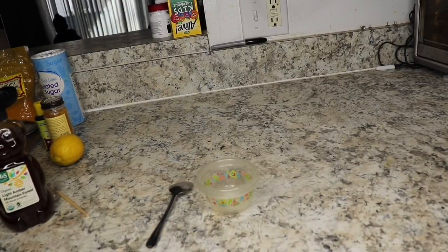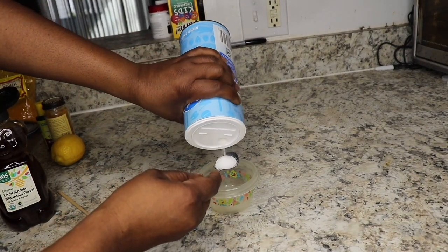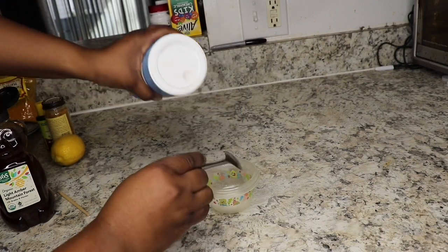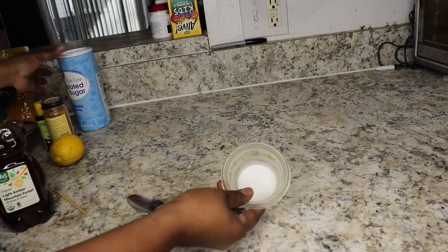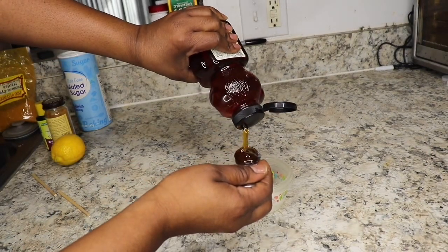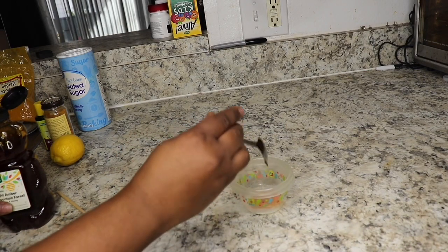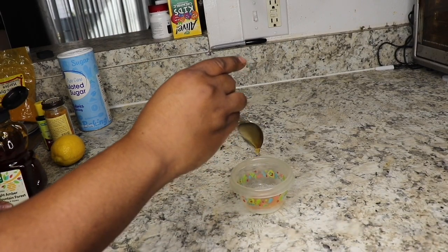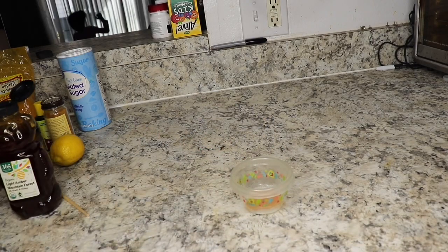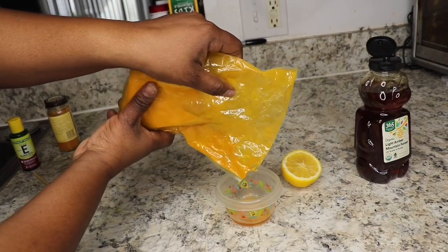Now here I am with my granulated sugar. I try to mix this one fresh when I need it, so I'm just going to make one use: one teaspoon of granulated sugar, one teaspoon of honey, and for the turmeric I eyeball it, as well as the lime juice — I eyeball those too. This mixture is just going to be for one use.